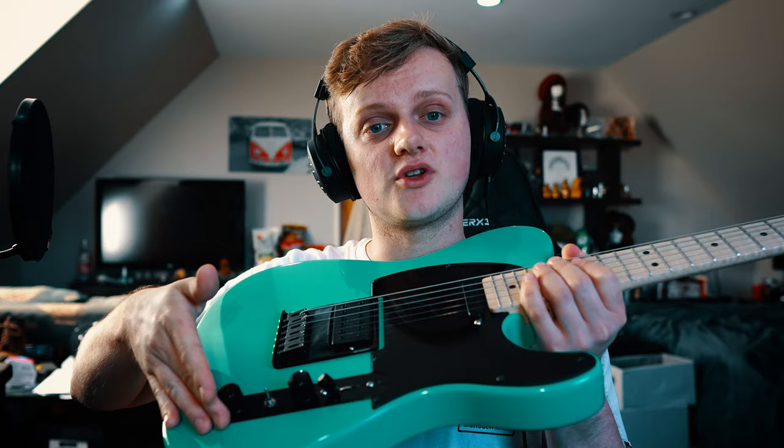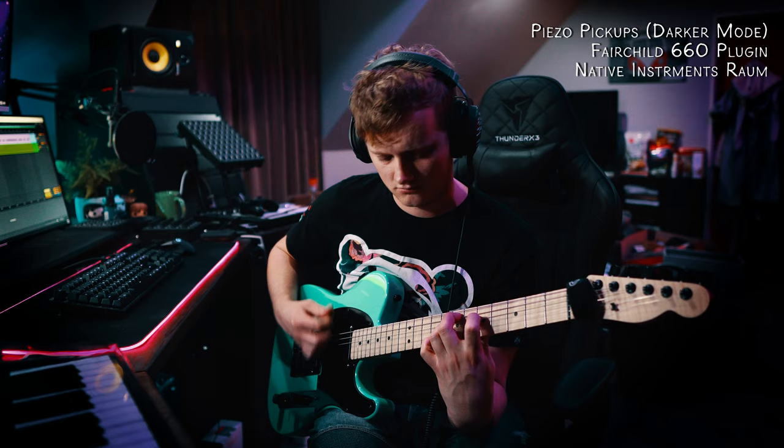This was my second time ever using a Dremel, so safe to say the cheeks were clenched. However, I got the result I wanted and actually did a relatively clean job on it. The knob in place of the tone knob is just the volume control for the piezo system with a push-pull to switch between two different set EQ curves — one brighter and one darker with a bit more low end.